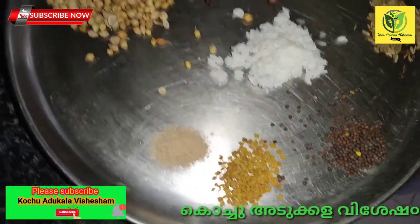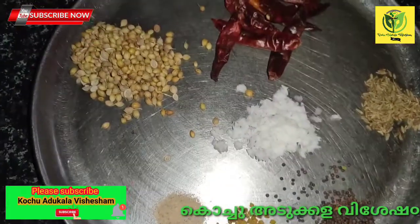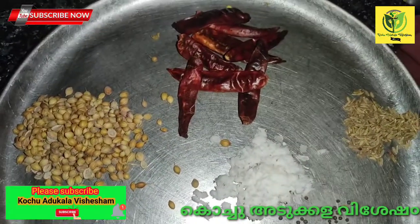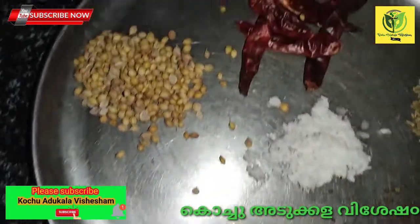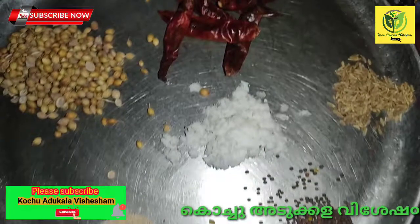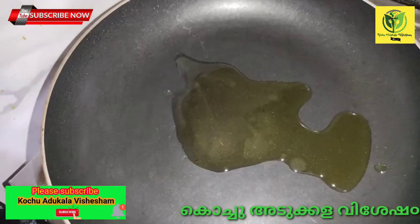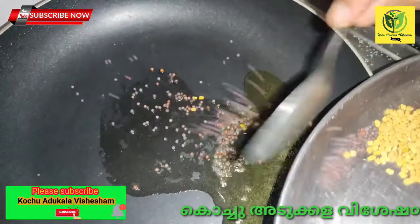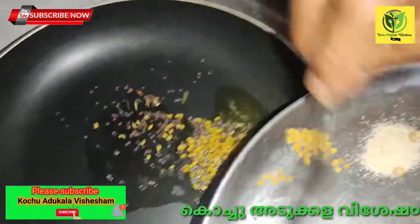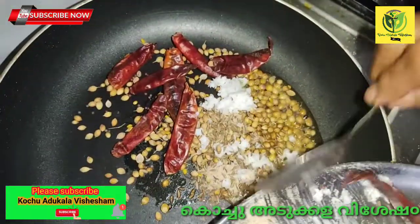Add 2 tbsp of olive oil. Add 1 tablespoon of salt. We will put it in the pan. I will fry it in the pan. Add 2 tablespoons of oil and salt.